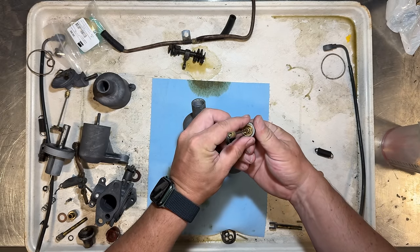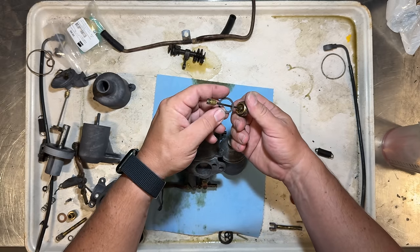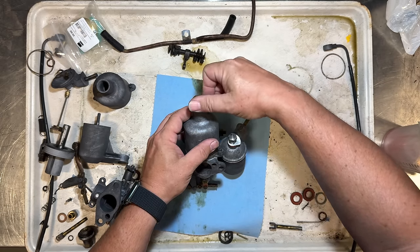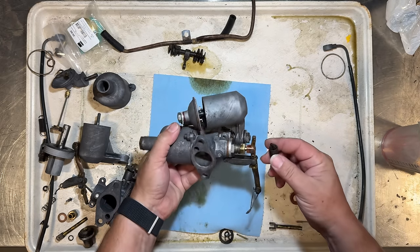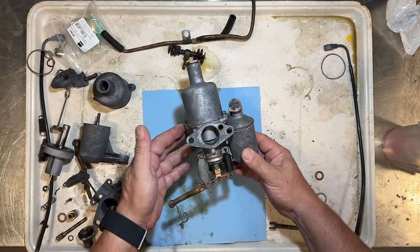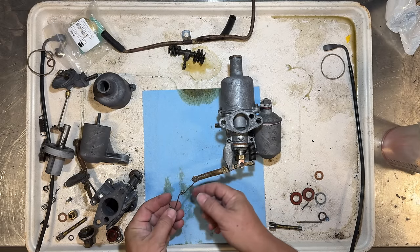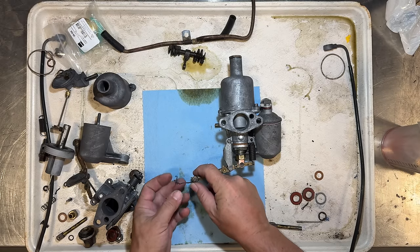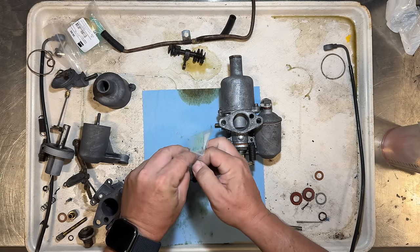We have the old seal stuck on here and there's a new seal for that. The last thing is to put the spring back on, and there we have our rear carburetor. I'll put the other one together and then we can put these back on the car. I want to note there was just wire tying the choke mechanism together, so I did order the correct pieces — here's a new stirrup to go in between those.